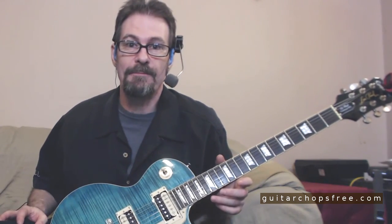Guitarchopsfree.com — I'm back, and I have a review coming up pretty soon. I won't tell you what it is, so I'll leave it a surprise. Facebook.com/guitarchopsfree, Twitter.com/guitarchopsfree, Patreon/guitarchopsfree. I hope you enjoyed this and hope you can get something out of it. Learn jazz, man. Learn some of this stuff. I'll be back very soon with another chop. All the best. Don't forget to subscribe on YouTube.